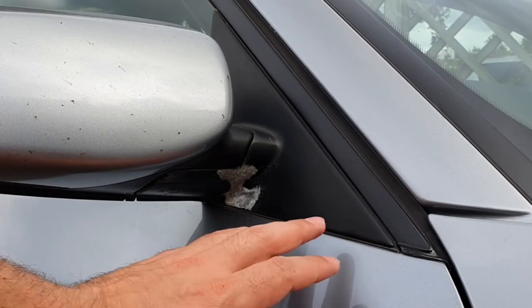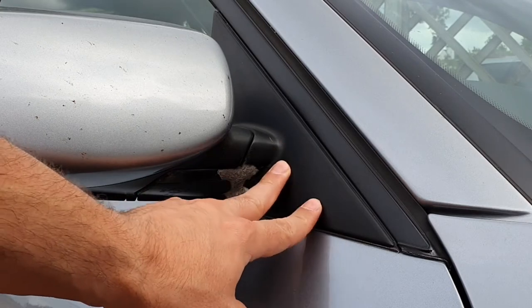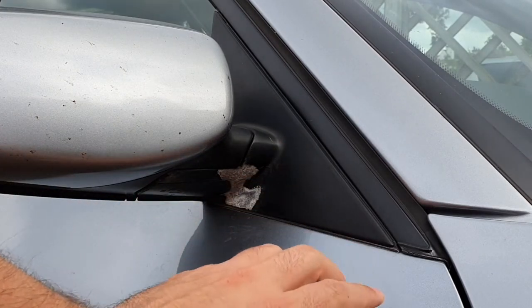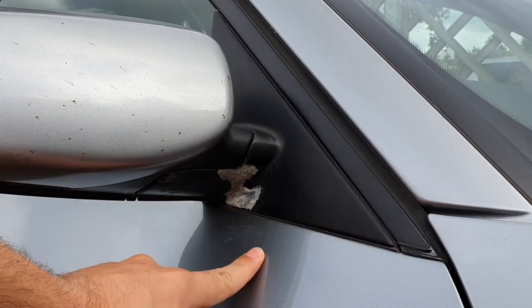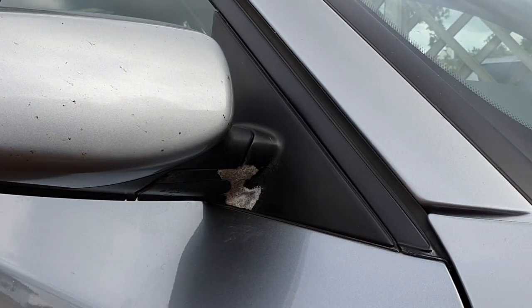First things first, we want to get everything masked up and covered up. Even when we're rubbing down and prepping, we still want everything covered because you can stray off onto the paint on the door, and that's something you really don't want. So what we'll do now is get everything masked up and covered.